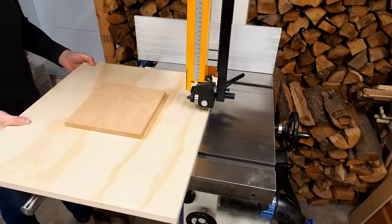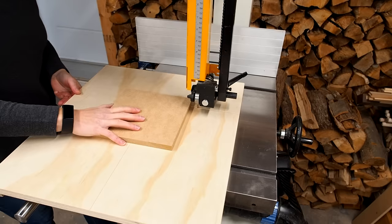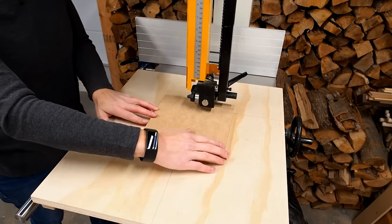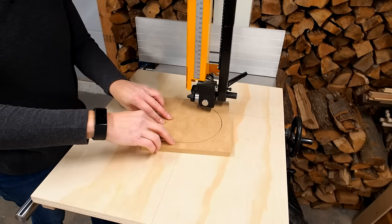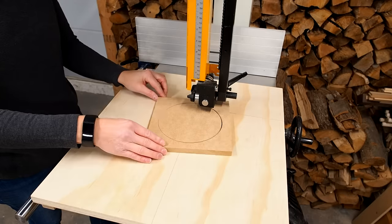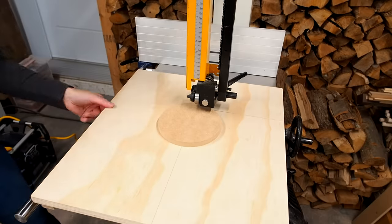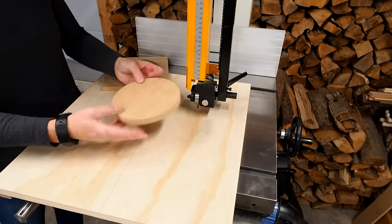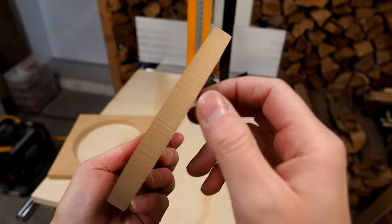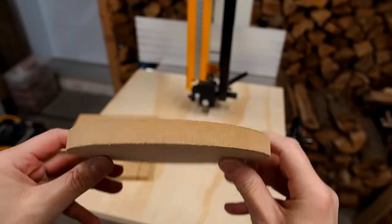We're ready to cut some circles. After mounting the jig I fired up the bandsaw and cut straight into the workpiece until I hit the stops and the sled couldn't move any further. I could then rotate the workpiece clockwise and I was surprised by how easy it was to cut a circle this way — I think I found a new favorite method. In a few seconds I had a perfect circle cut out. The one drawback is that the blade leaves marks around the edges, so a little more sanding would be required.